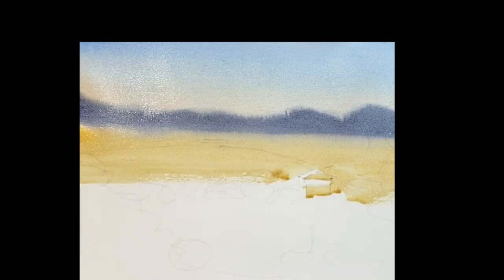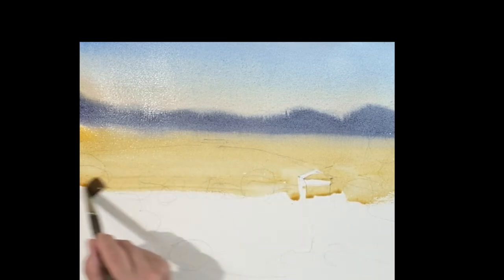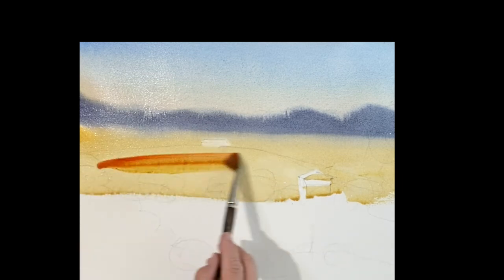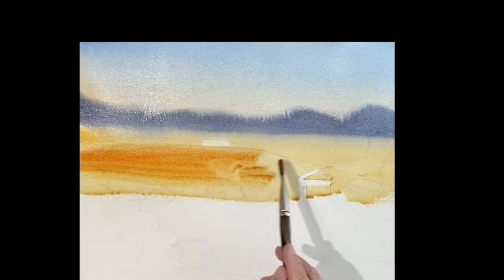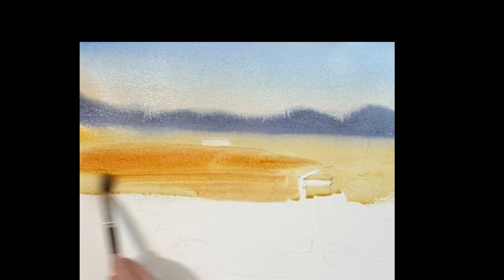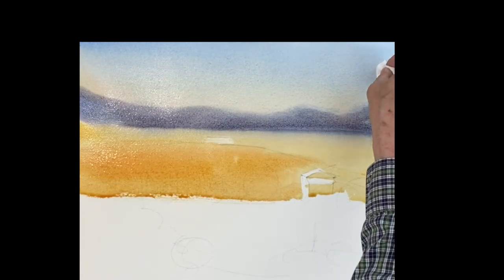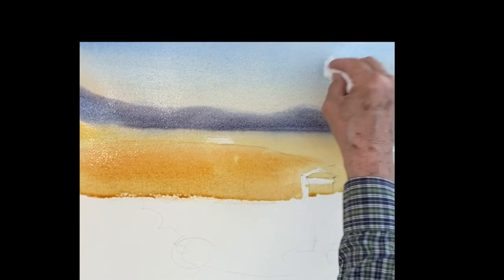Just bring that raw sienna down right down to the tree line. You really could go right over the tree, so don't worry about that. I added a little bit of quinacridone in it here because the field is much warmer — there's a plowed field here. While this is all wet, I'm going to go back with a towel and just lift off the clouds.